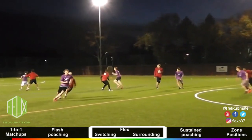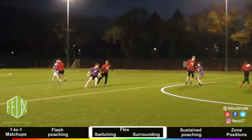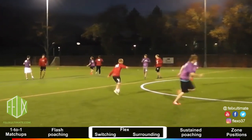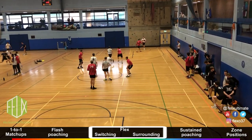Flex can be played with different focuses and is often reactive to the style of offense. Against spread offenses or isolated players, flex can initially resemble one-to-one defense with switching where possible. Against vertical stack and side stack offenses, flex can initially resemble a zone — the defenders surround the stacks and only pick up marks when the offense begins to cut.